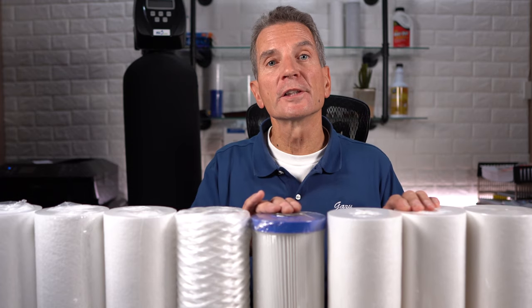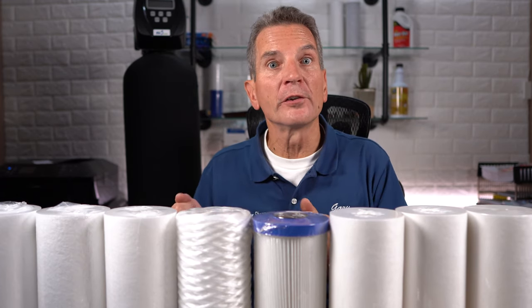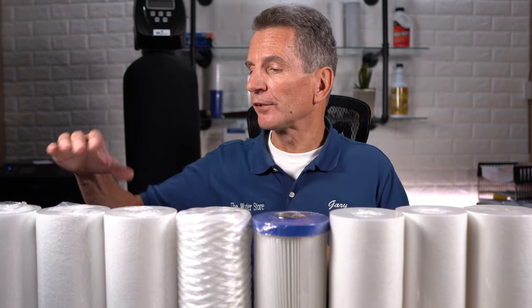So you may go with a coarse filter first — maybe a 50 micron as the first line of defense — and then go with a 5 micron filter because you still want to get it down for that ultraviolet disinfection system. So you could use a couple of filters. Another alternative when you need to get down to a 5 micron filter for the ultraviolet light but you're replacing it way too often is you can go with a dual gradient filter.